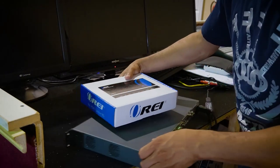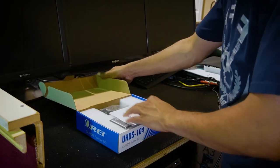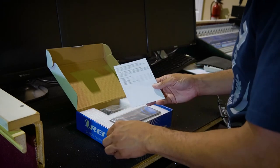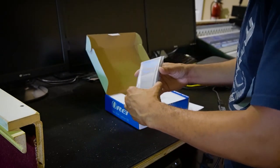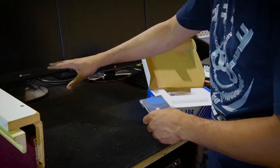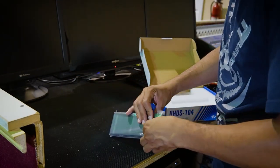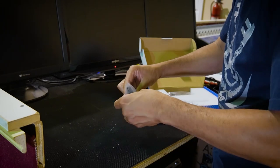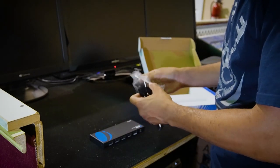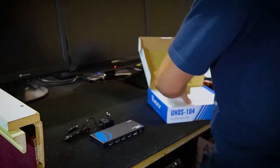Let's go ahead and get our new REI splitter out. Of course it comes with an instruction user manual to let you know what it's capable of doing and some of the features. This thing is way smaller than our old switcher, so it's going to allow us to clean up a lot of desk space back here. The old switcher used to be back here and was huge. Inside the box it's just the switcher and a power cable.